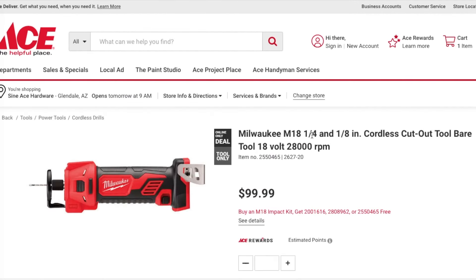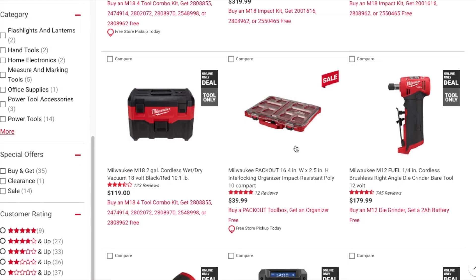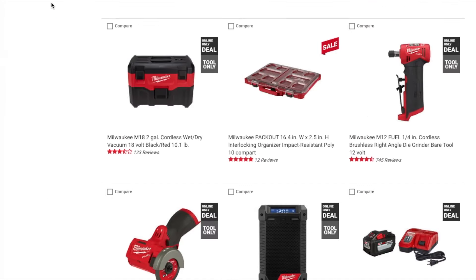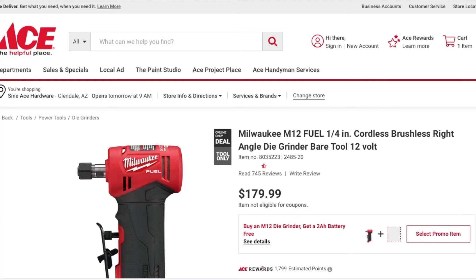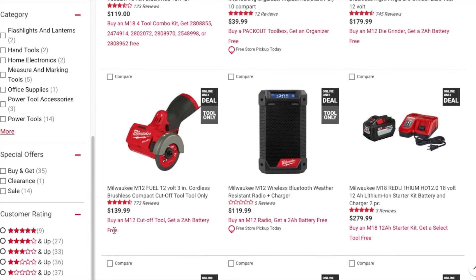Same deal with the M18 quarter-inch/one-eighth cordless cutout tool. There's also the wet and dry vacuum and the Packout slim organizer — buy Packout and get the organizer for free. It seems they may have mixed up some items; you basically choose the higher tier primary item and then select your secondary free item. For example, this one gets you a free 2 amp hour battery. There's also the M12 Bluetooth weather-resistant radio with charger, and you can get a 2 amp hour battery for free with that.